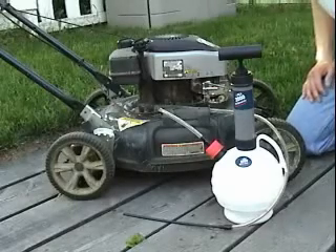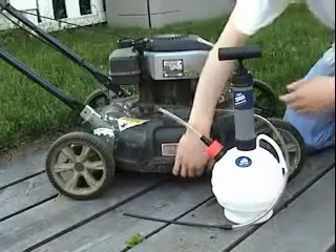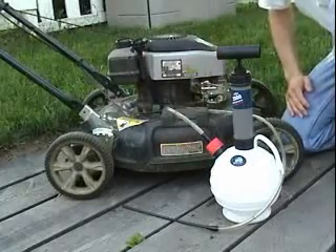To give you an idea of how our products work, we're going to do an oil change on a lawn mower. Normally on a lawn mower, you need to tilt it so that you can access the drain plug underneath. This can be tricky to do and usually leads to messy spills.